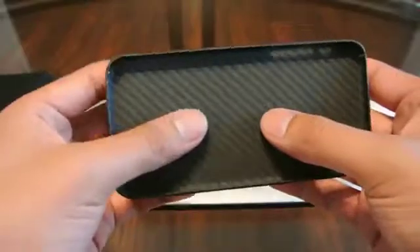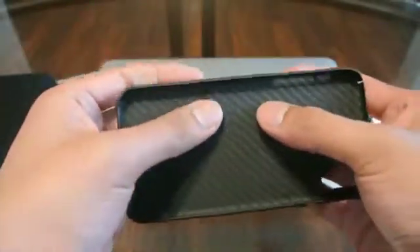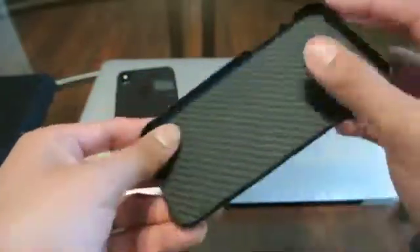So on to the case. This case does feature two metal plates inside the case, which allows you to use the magnetic mounts that you've seen for like the vents in cars. That is embedded inside and you can't even tell.